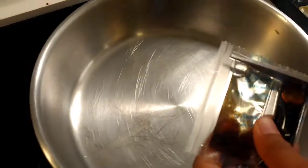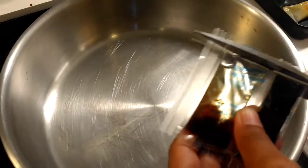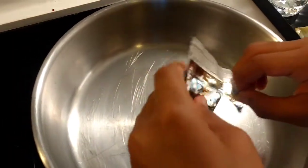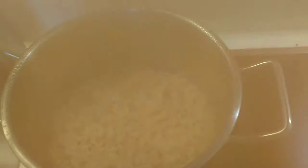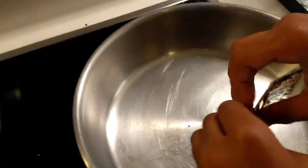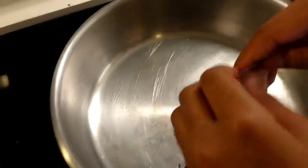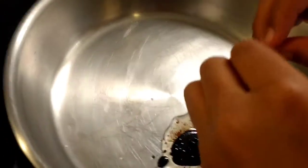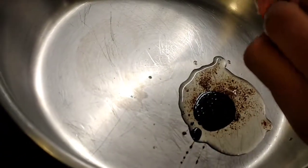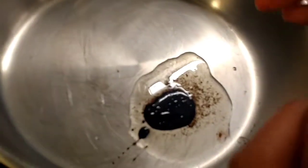Now we're going to add the noodles, and then we're going to add the seasoning and fried onion.